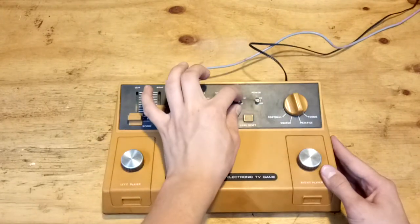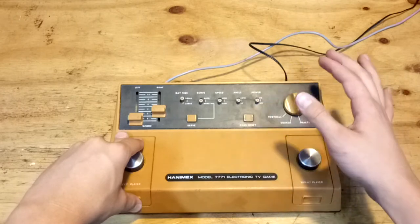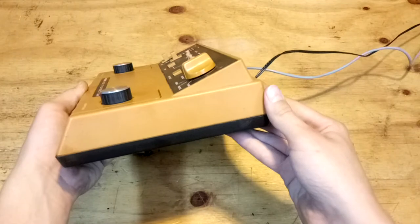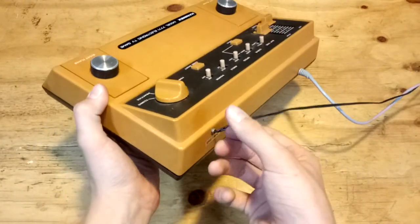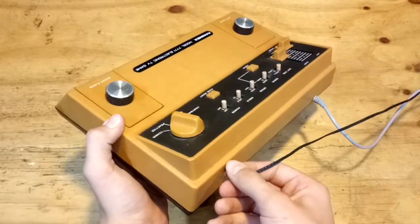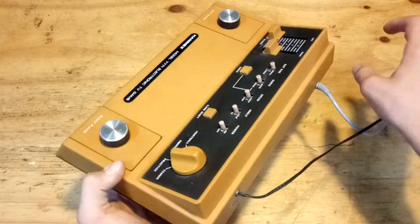And here we have the angle of the hockey puck. There's a game reset button here to reset all your data. On the back we have a DC 9V input, which is meant to be basically a 3.5mm input, but I've modified it so I can plug in a normal connector.